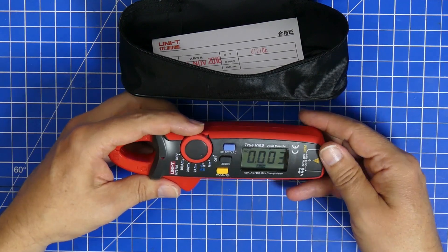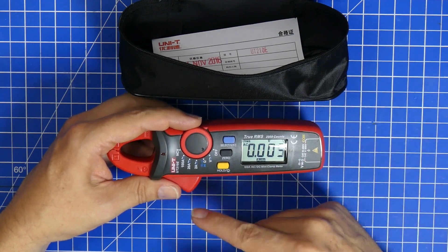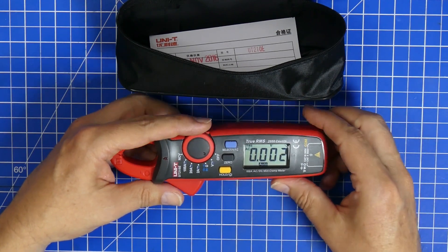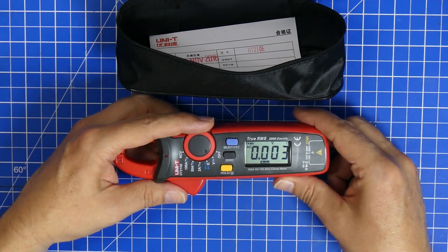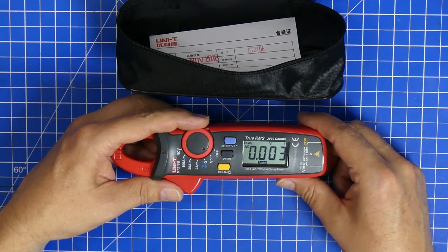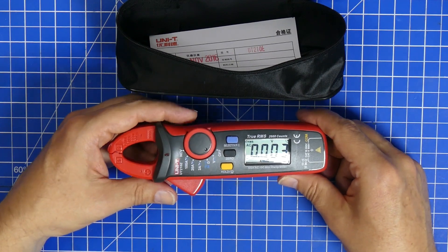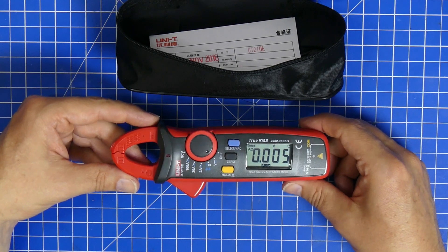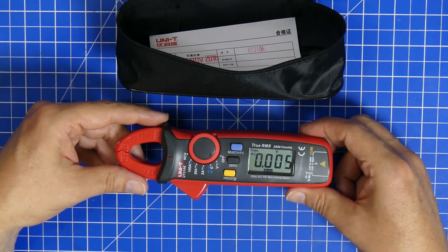Big Clive did an entire video on this device and he's showing every detail of it — that's why I'm not doing it now. Just head over to his channel if you're interested. He's really gone into depth on this device, and after seeing that video I was really sure that I had made a good purchase.